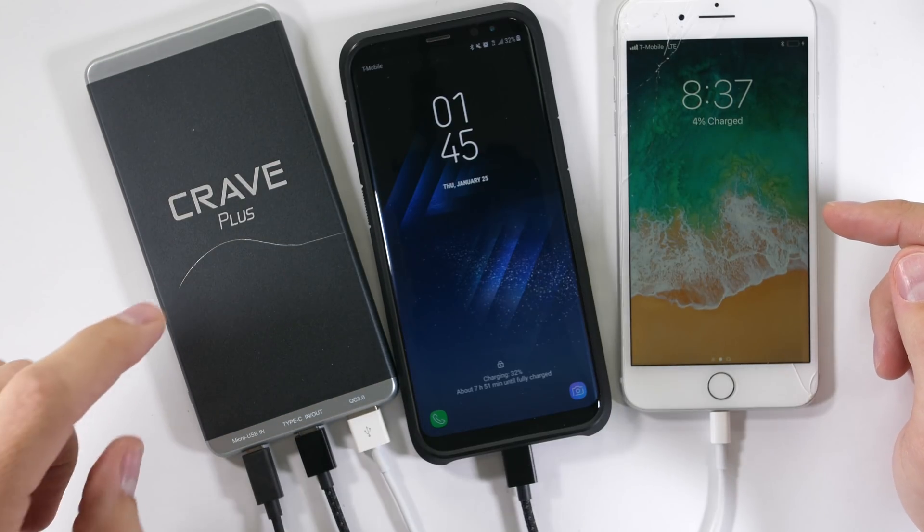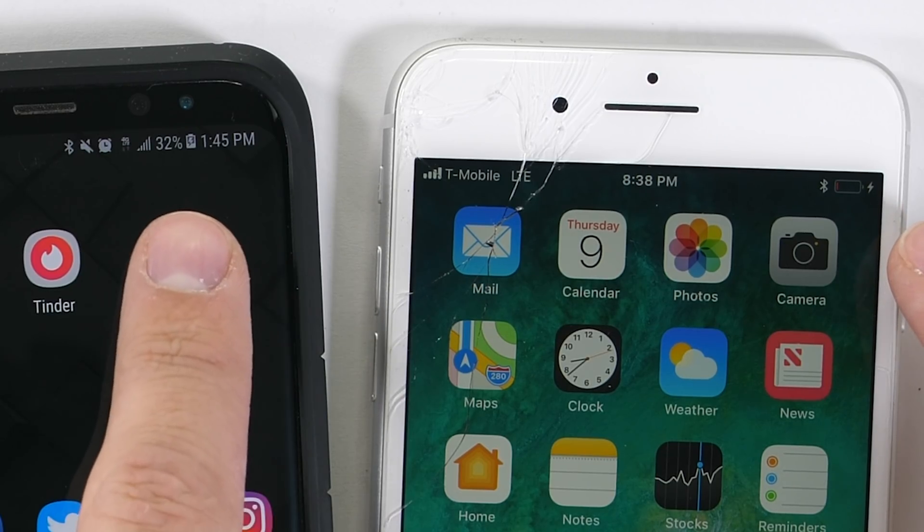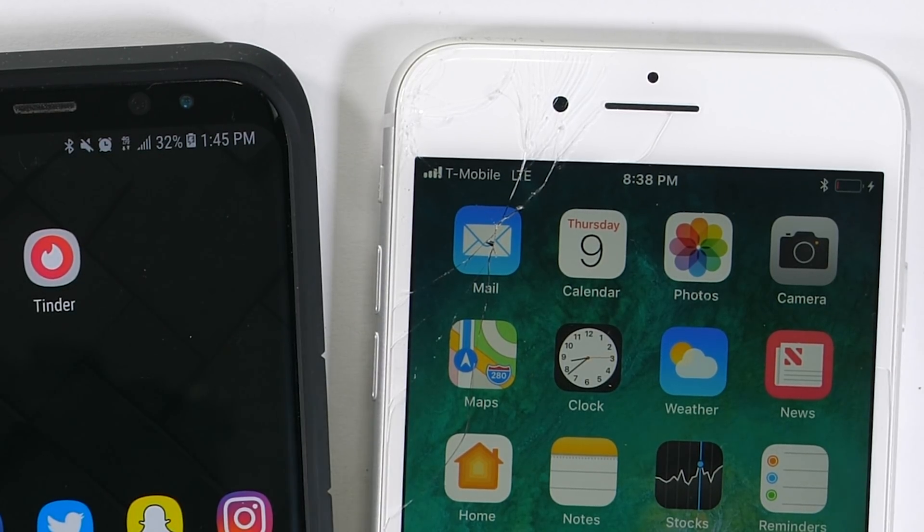It can be charging the power bank and a cell phone at the same time. Let's see what happens when we bump it up to two cell phones at the same time — we'll use my Galaxy S8. And it looks like we are charging the power bank and two separate devices simultaneously. That's pretty sweet; some power banks don't do that.